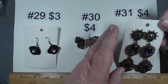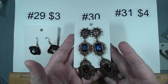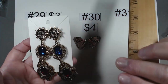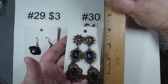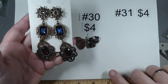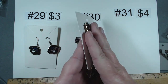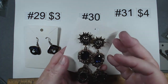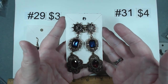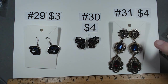Item number 31 — these are probably some of the sassiest earrings I have seen in a very long time. Look at the length — holy moly. You've got the articulation, post back. These weigh quite a little bit, so just keep that in mind. Sassy — $4, item number 31.